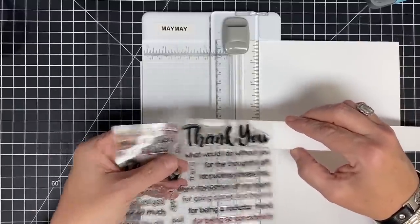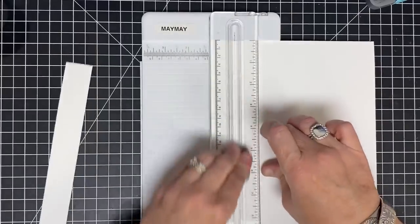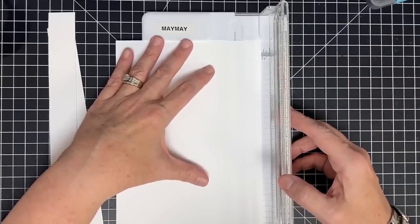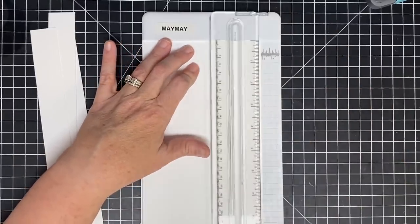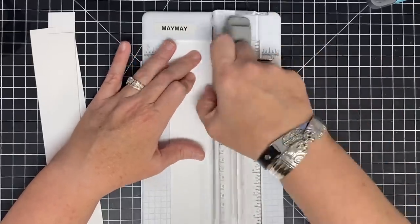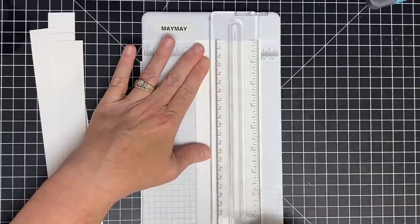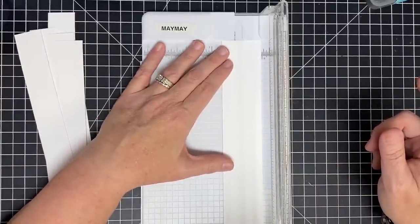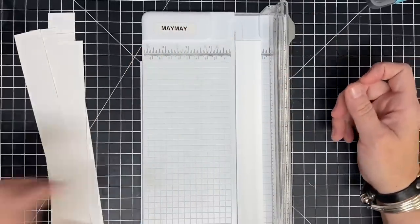I'm going to go ahead and cut as many strips at one and one-eighth as I can. This is one of those 'as many as' card situations, because although I'm not using one paper pack to make as many cards as I can from it, I'm going to make as many cards as I can from some scraps and from a pack of pattern paper. Now I need to decide how wide I want these strips to be — and I'm totally cutting wrong! Did you see me? I'll do it right this time. Line this up, try to get it nice and straight.